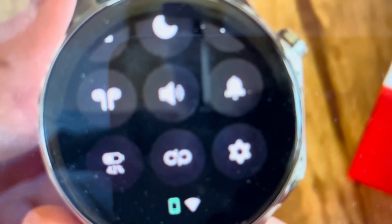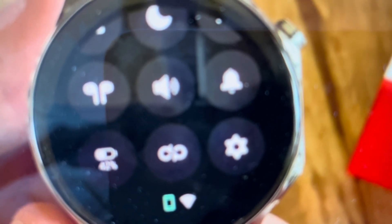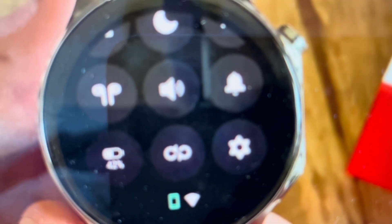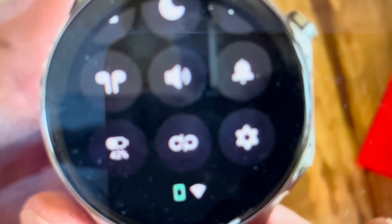But if you want, you can also do it directly from the watch. It's really easy to do. From the main screen, you're just going to swipe down until you get to this menu and then press the little gear settings icon.